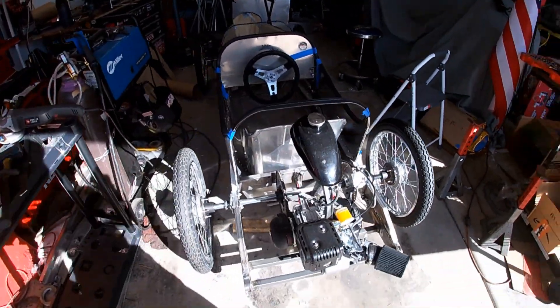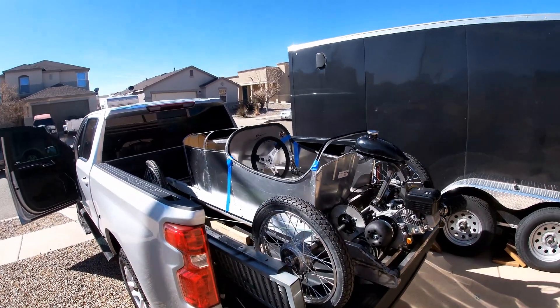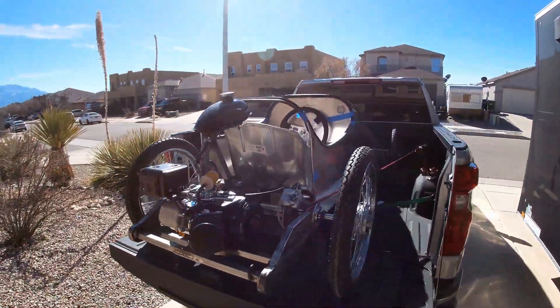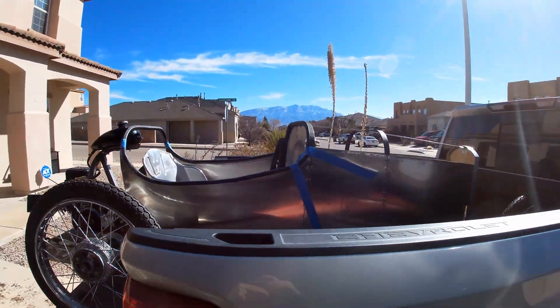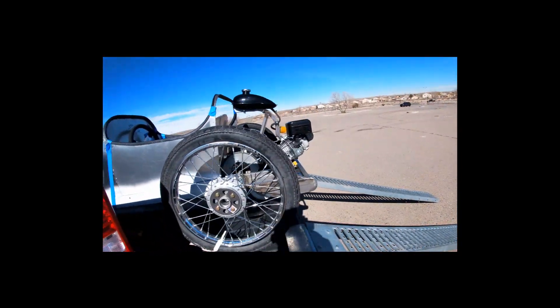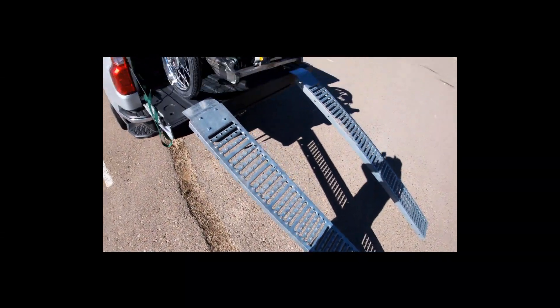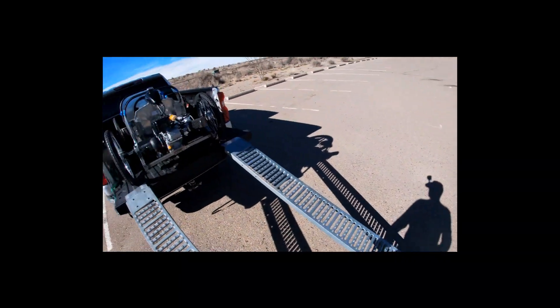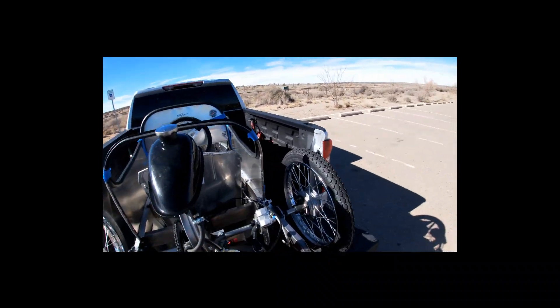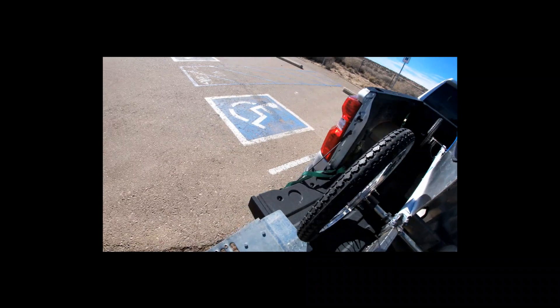Everything else is bolted down — if not, we'll find out. Abracadabra. Load it up. That's a nice quiet parking lot. Let's see if I can get down by myself without killing myself here. I did not tighten those ramps up — we'll see if the steering stays straight. I'm going to move that strap.